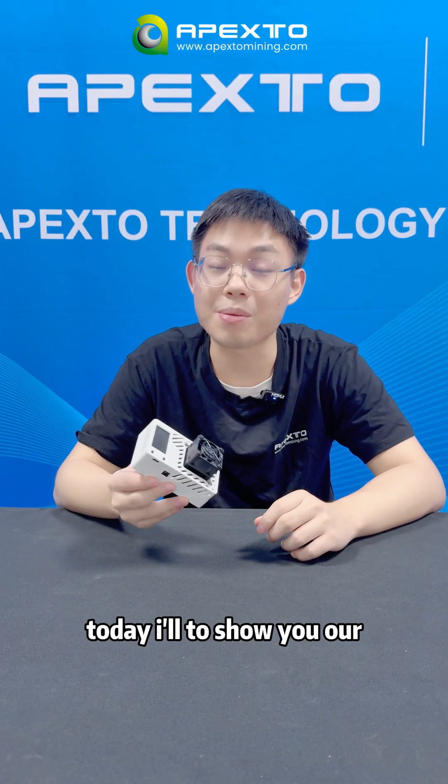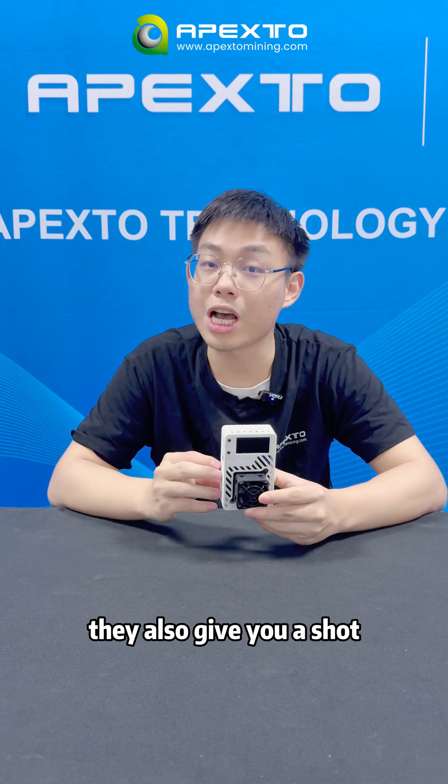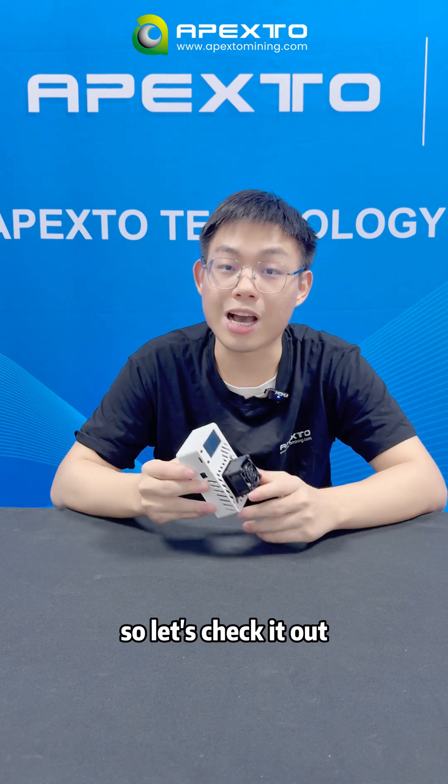Guys, welcome to the official mining channel. Today I'm going to show you our NerdX Gamma 601s, a stylish solo miner, then give you a shot at hitting the jackpot. So let's check it out.